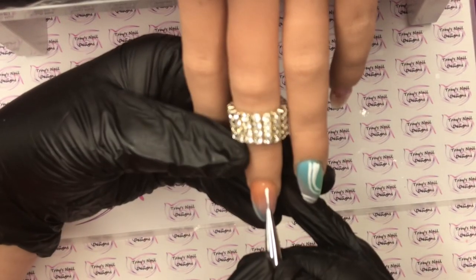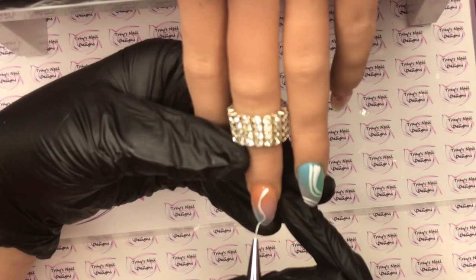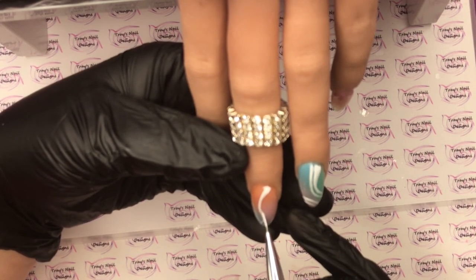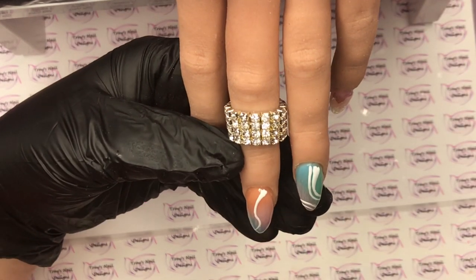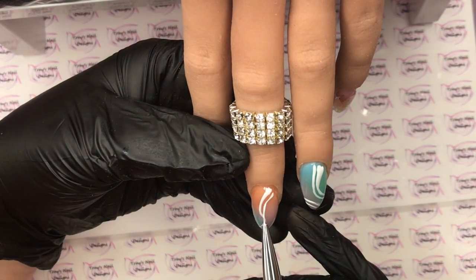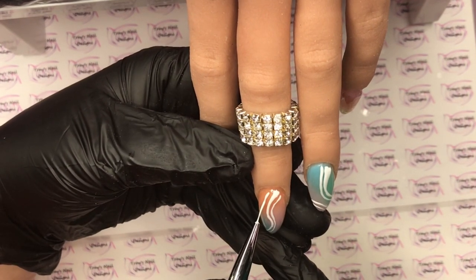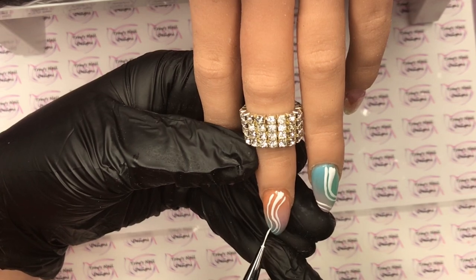Then we are going to sugar it — you can use any fine glitter that you want to sugar. What I'd do is double cure this in the lamp, and the reason for that is the LED lights in your lamp need to penetrate through that glitter, through that thick gel paint, and cure it. If it doesn't cure properly it will peel off. Once you finish and dust it off, your design is done!